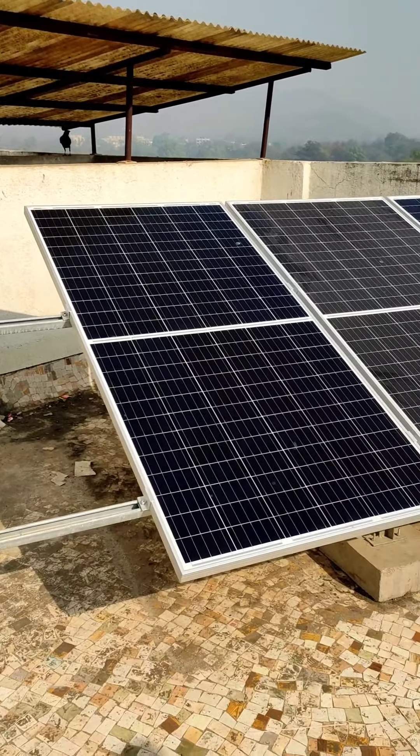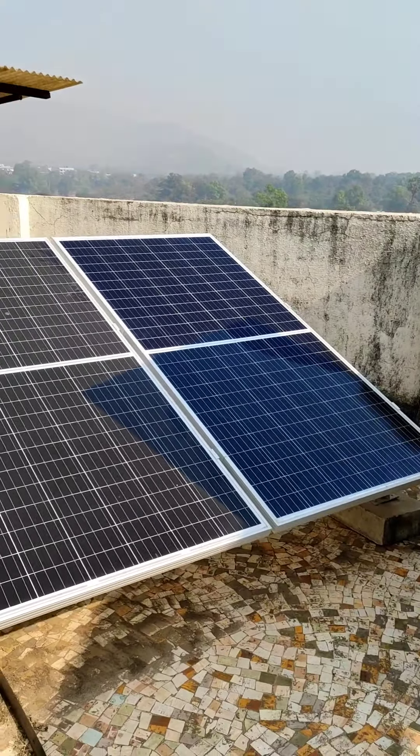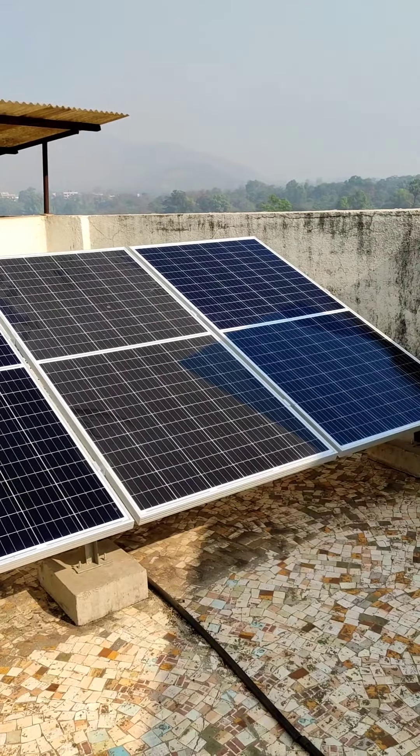I will show you how to clean the panels. These are the 3 panels — you can see me in the center panel. You can clearly see that the center panel is grayish and the other panels look blackish because of dust. You can see the color difference.